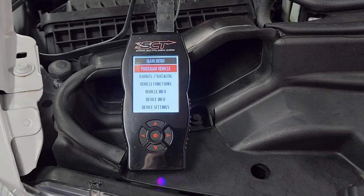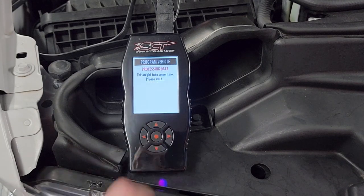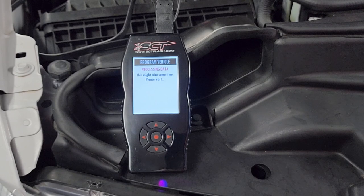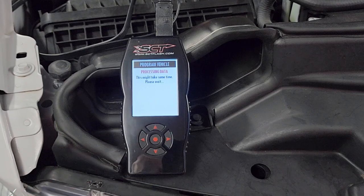In this video we're going to return our ECM back to stock on our 2020 to 2021 Power Stroke. We're going to go to program vehicle, select return to stock, and confirm that we want to go back to stock.